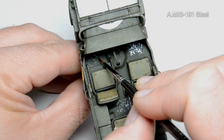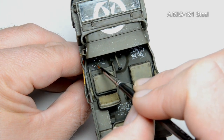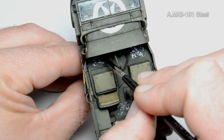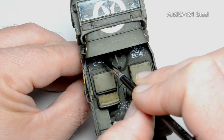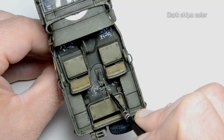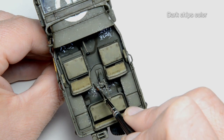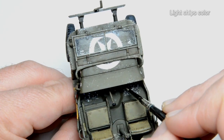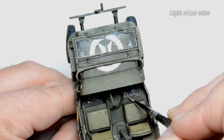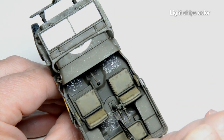Time to do some damage to the inner floor. Here we can say I used the reverse chipping method. First, I applied some chips in a silver color. Then I took the dark chip color — the same as for the external chips. And at the end, I blended in everything with the light chipping color, again the same from the beginning.